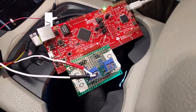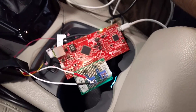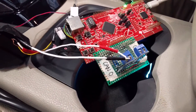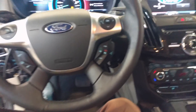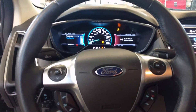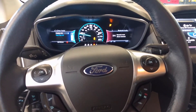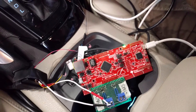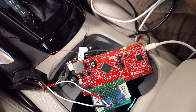This is CAN injection over OBD2. Right here we have the Teva C microcontroller with CAN transceivers that are linked to the diagnostic port. The car is currently idling and we have regular control — if we hit the accelerator we get acceleration. When we push a button on the microcontroller we should also get acceleration without pressing the pedal.